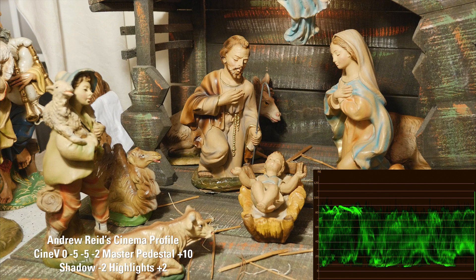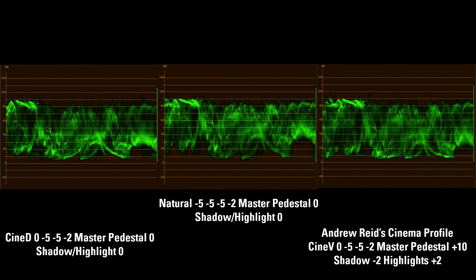Now this is a shot and waveform of Andrew Reed's cinema profile, which I had actually been using for a while. He uses Cinelike V with contrast set to zero, noise reduction and sharpness at minus five, and saturation at minus two. He has his master pedestal at plus ten, and also has his shadows at minus two and highlights at plus two in the menu settings. He creates obviously beautiful images, but I have to go back to what a lot of people are saying — when they raise the master pedestal they're getting noise in their image. So again, it's a trade-off.